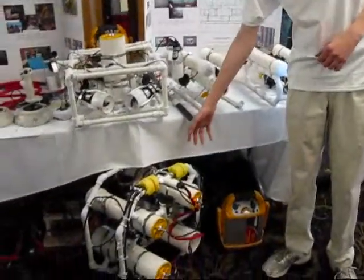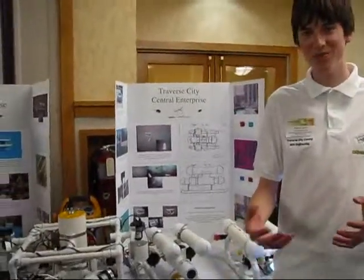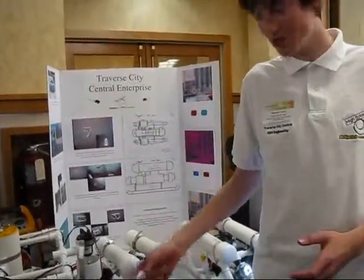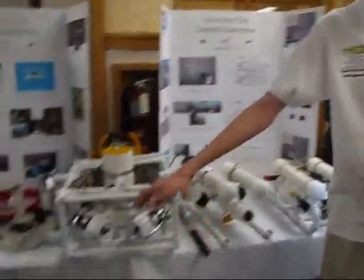This one specifically is designed for the deep water. The onboard battery allows it to go further on a longer tether, because the power loss on the long tether is too great to run the motor. So it sends a signal, flips a relay, and the onboard battery powers all the systems.